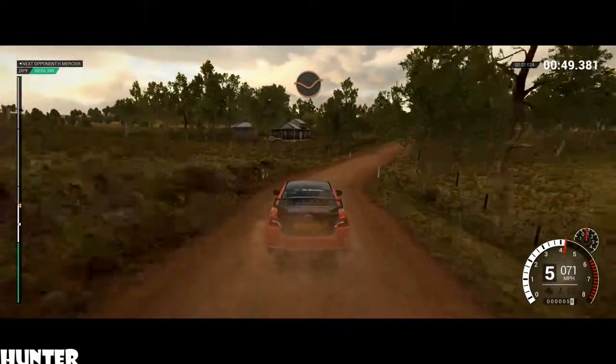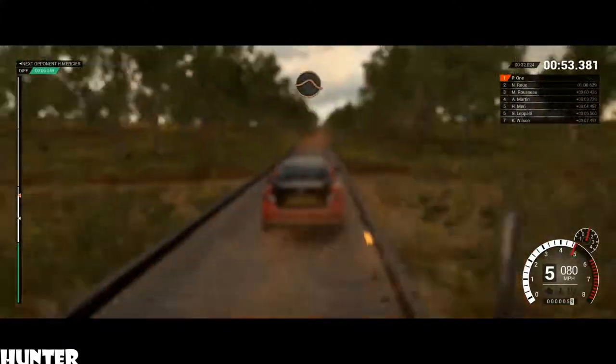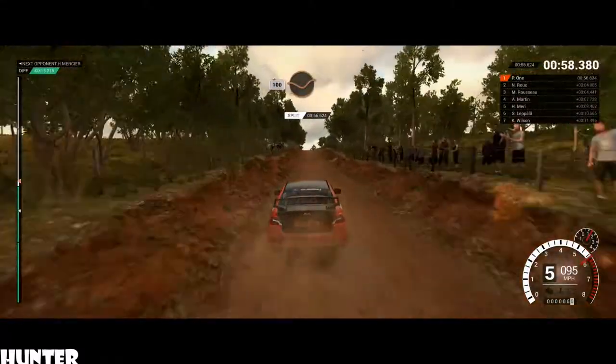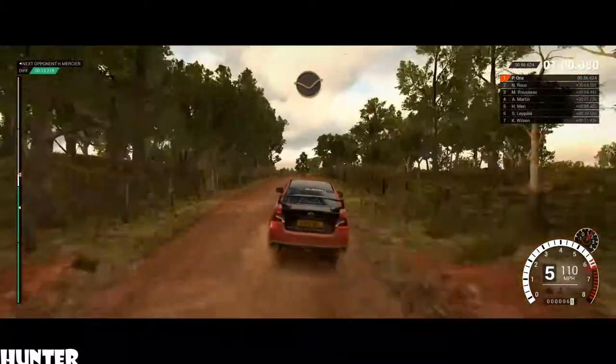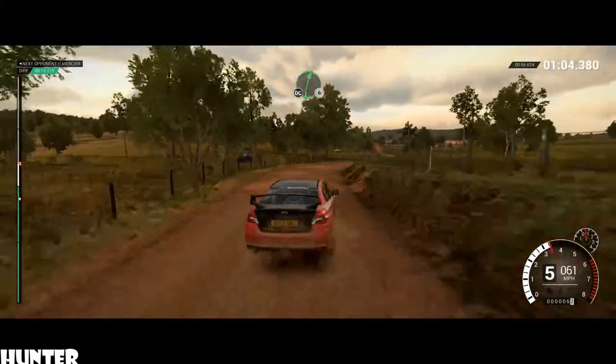Dip. Crest. Bridge. 100, through dip. Crest. Jump maybe. Dip. Okay, the brakes feel okay to you. Dip. Crest. 100, through dip. Crest. Jump maybe. Dip. Left 5. Right 6, long. Over crest. Don't cut.